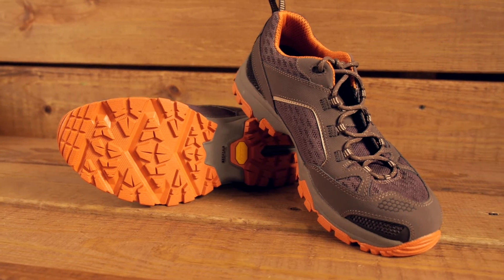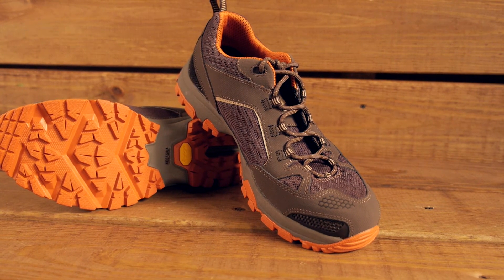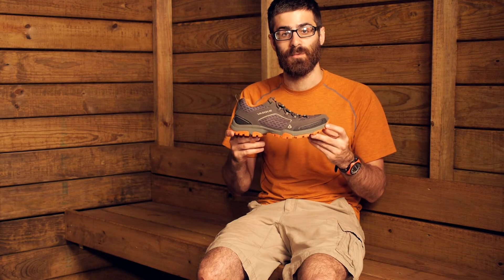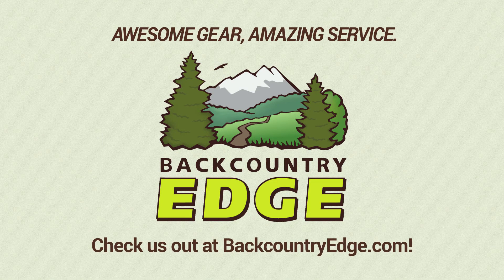So there you have it — the VASC Men's Inhaler Low. It has got a casual look, but it gives you lightweight, breathable trail performance. Thanks! We'll see you next time.